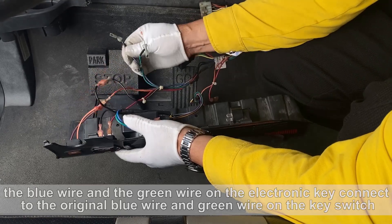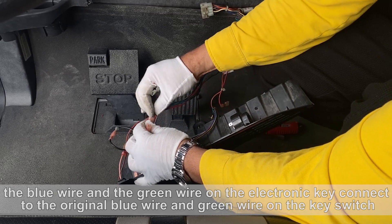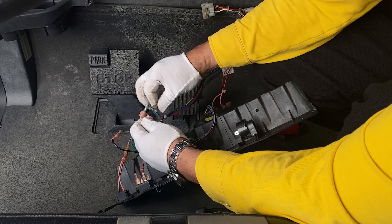The blue wire and the green wire on the electronic key connect to the original blue wire and green wire on the key switch.